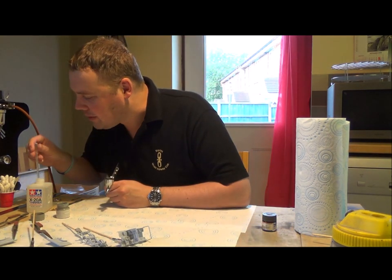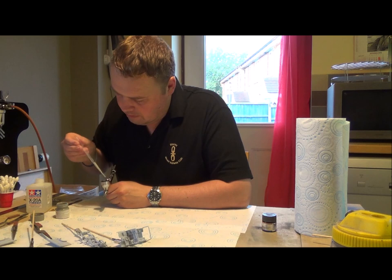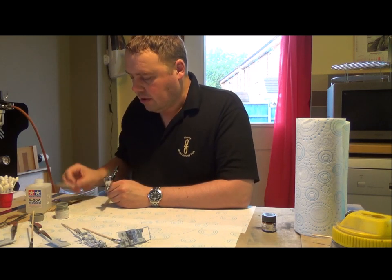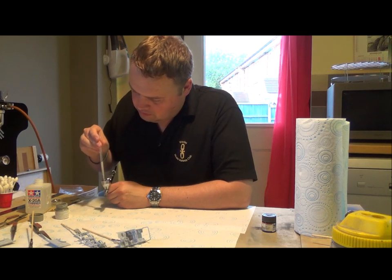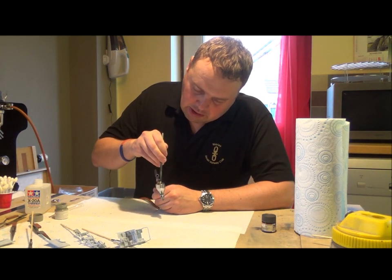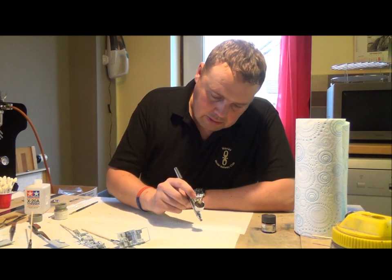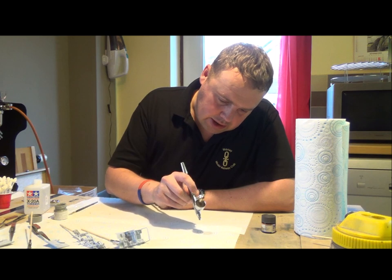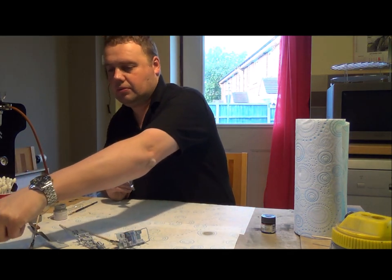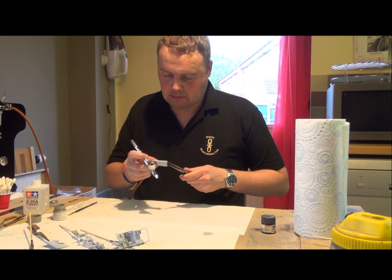It's not a big model so I won't need a massive amount of paint. I always get a paint brush and give the paint a good stir in the colour cup. The key thing is to check the flow first - a nice constant flow. I've got all the pieces on clamps now so I can just hold the item and paint away.